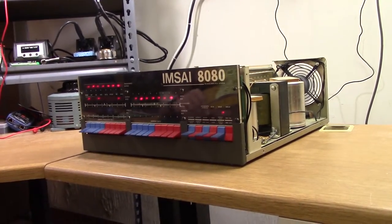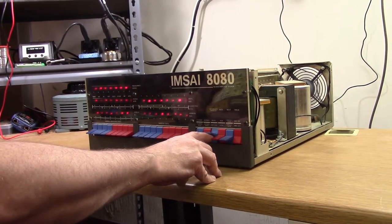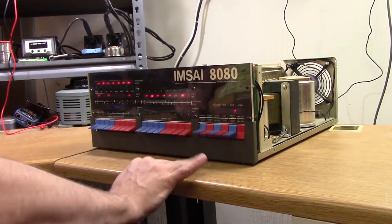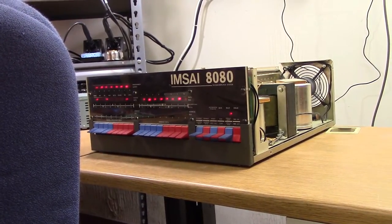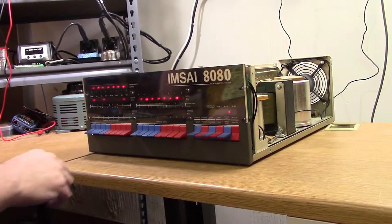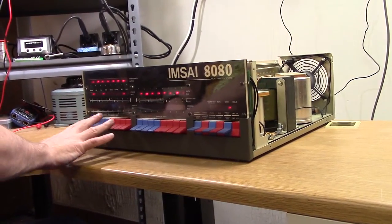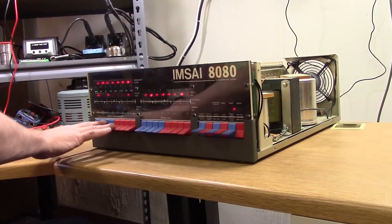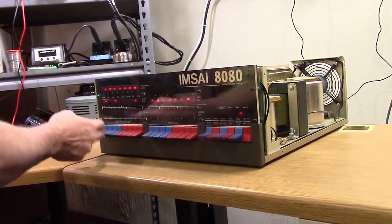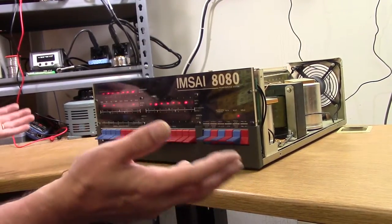Okay, now we're ready to run the first test program. We've passed the first test — when we hit Reset, everything lights up, and that's what's supposed to happen. Test number two comes right out of the MSI instruction manual: test program number one. It's a program you key in from the front panel, and all it's designed to do is watch these eight switches on the front panel and cause these eight lights to follow along, so that as you change the switches, the lights follow. Sounds simple, but when all you've got is lights and switches, you'll have a program that does something with lights and switches.